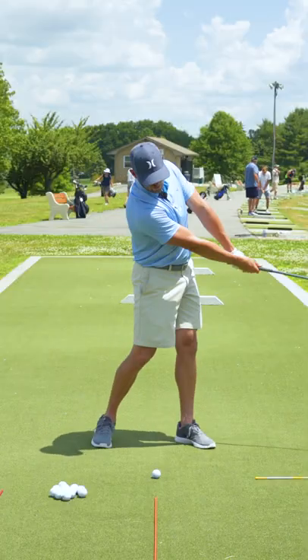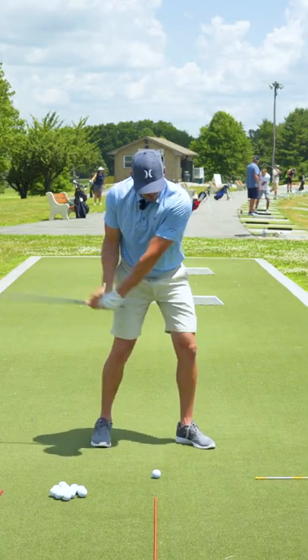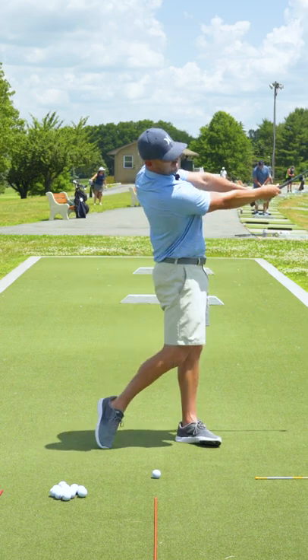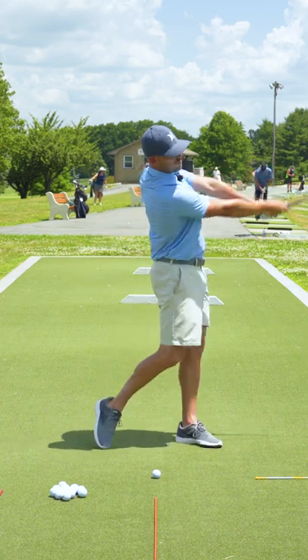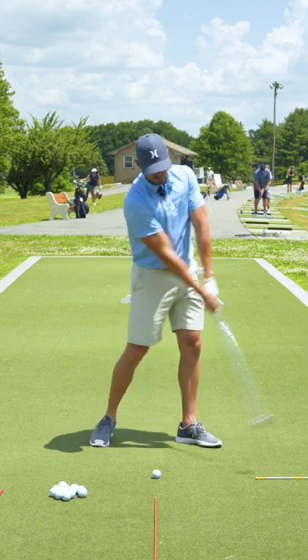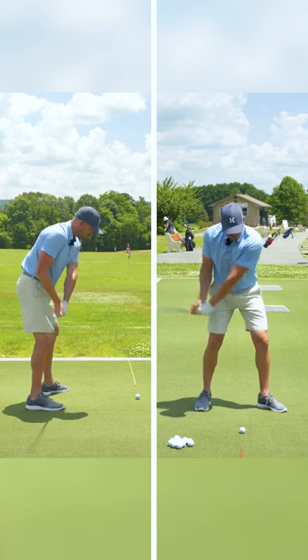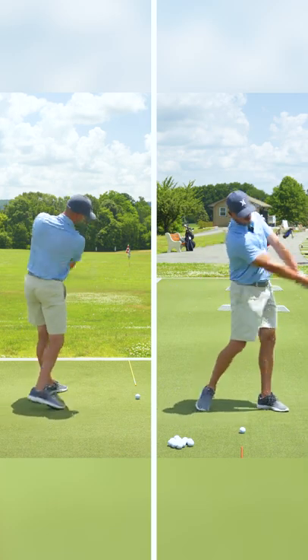Now if I keep doing this and I add in my hip motion, pushing the hips up over my left leg, you'll notice that gets the club just about to halfway through. So arms get me to about quarter of the way through, hips pushing forward and up get me to about halfway through.